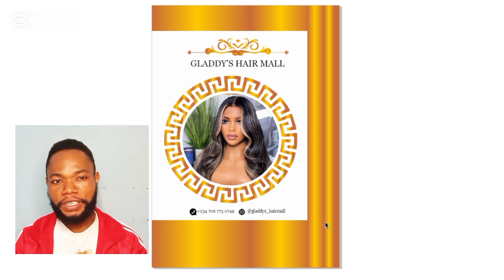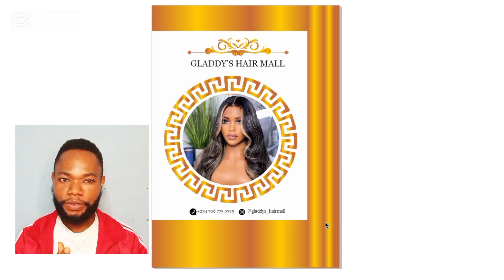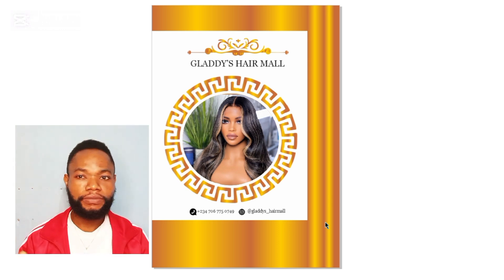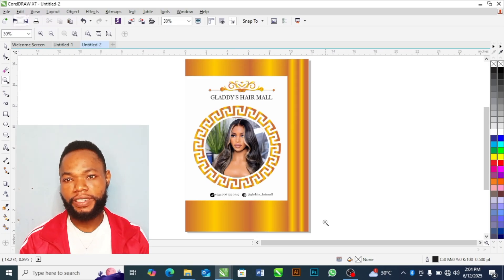If you do a beautiful design like this but don't know how to print and finish it, your work will be in vain. That's why I have done a special video showing you how to print your paperback — a video you shouldn't miss. I'll leave the link in the description below. If you've watched this far, do me a favor: like the video, subscribe, and turn on the bell notification so you don't miss any uploads.